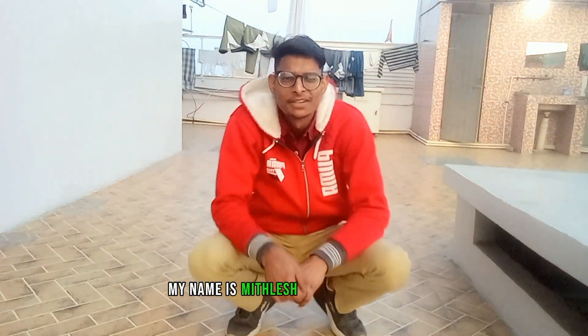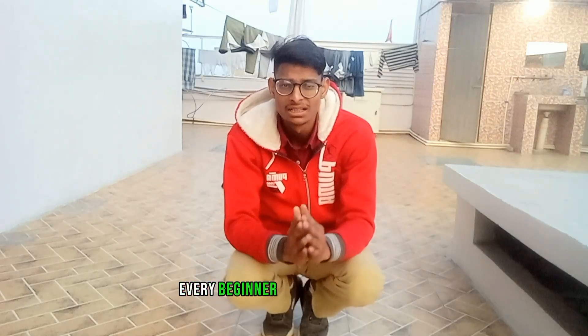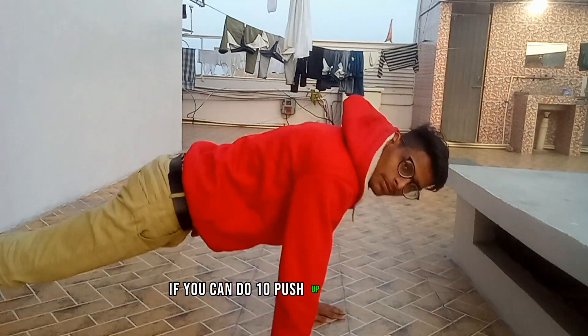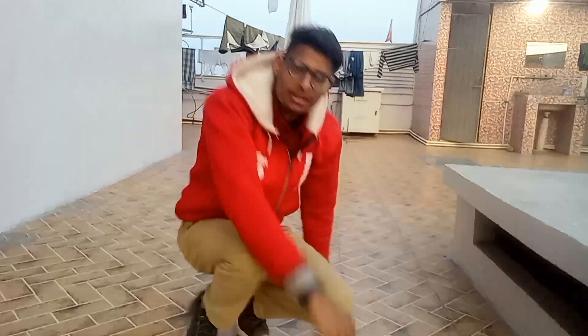Hey friends, my name is Michles from Calisthenics. If you want to learn the elbow lever — it is the most easiest technique in calisthenics, every beginner should learn it easily. It requires minimum strength: if you can do ten pushups in a single set, you have enough strength. Let me show you the techniques.